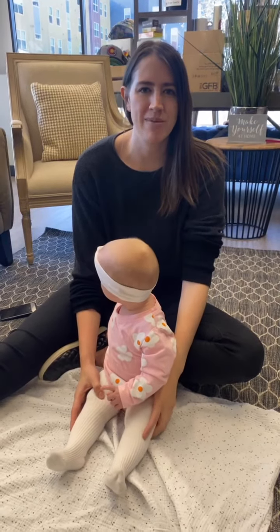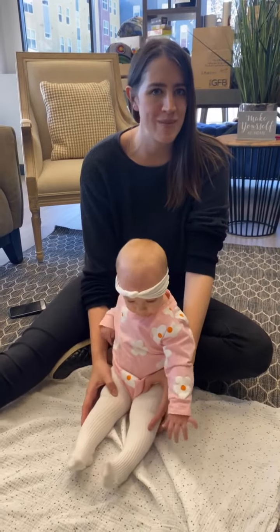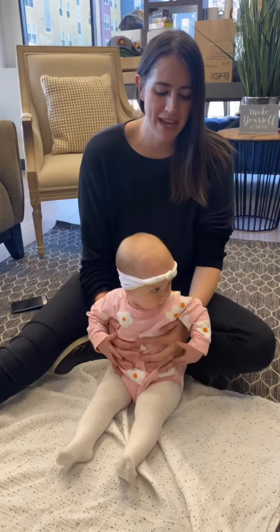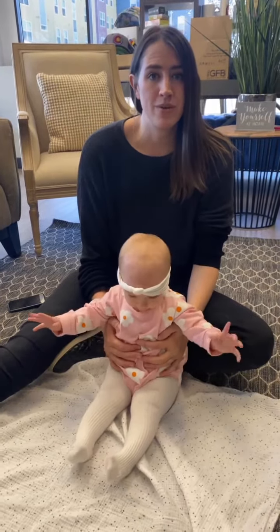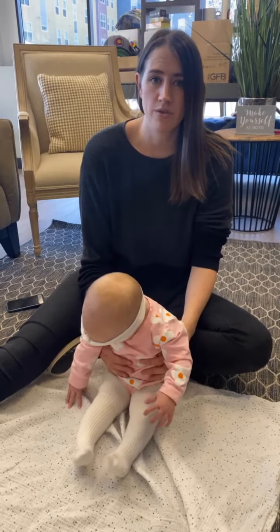Hey, this is Dr. Amy with Impact Chiropractic. Today we're just going to talk over a couple of things on how to handle your baby. This is Ellie — she's eight months old, so this is more for a kiddo that doesn't have full head control yet.